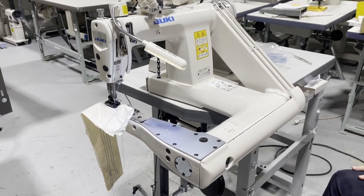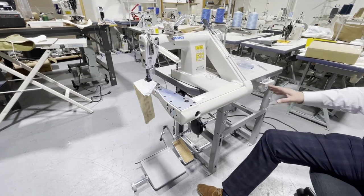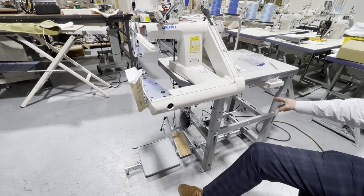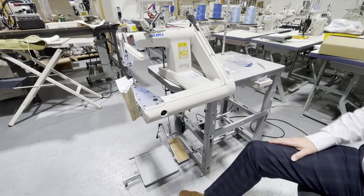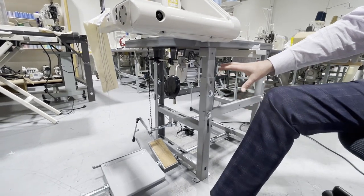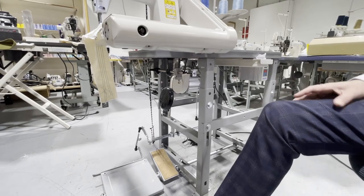The machine comes on what we call a space saver table — a very special table with special legs. What we have here right now is a brushless servo motor with an LED lamp. The whole entire sewing machine is different than any other sewing machine.